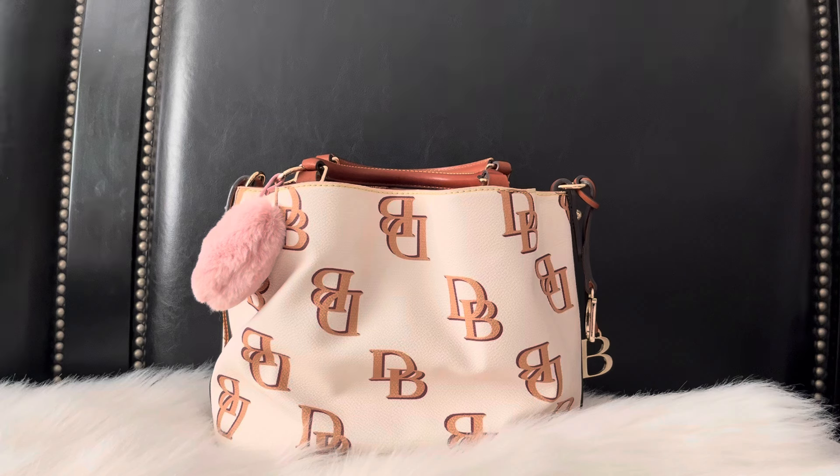I wanted to do this video because I got inspired by a video from Mo Knows Beauty — I think that's her channel, I'm sorry if I'm pronouncing her name wrong. She has the tote bag version of this, and I just loved the way she put her accessories together with that bag and the way it looked.